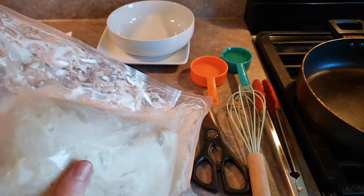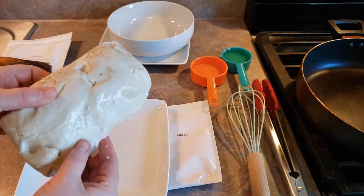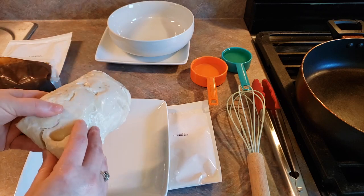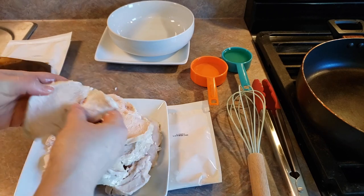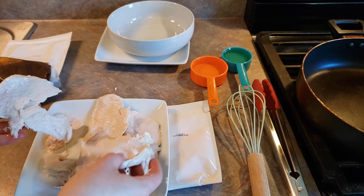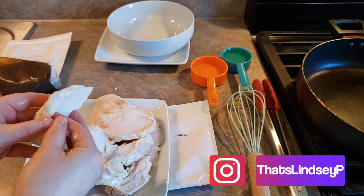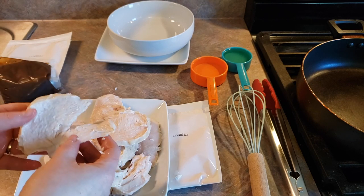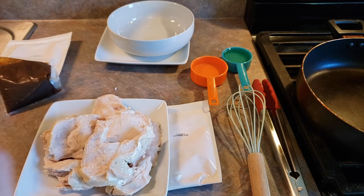First thing we need to do is open up our chicken and drain all of the excess liquid out of it. Now we've got all of our chicken and we're just going to gently separate out the pieces. That didn't really separate out evenly, so just do the best that you can. There are definitely some places where it's cut where you can pry it apart, but other places you just have to completely make your own piece out of it.